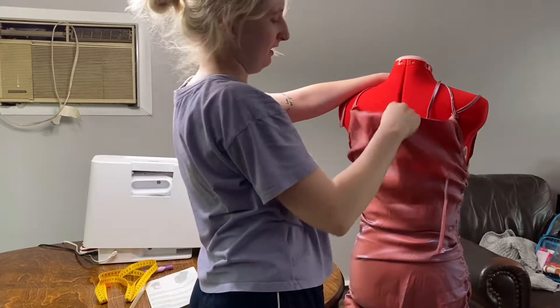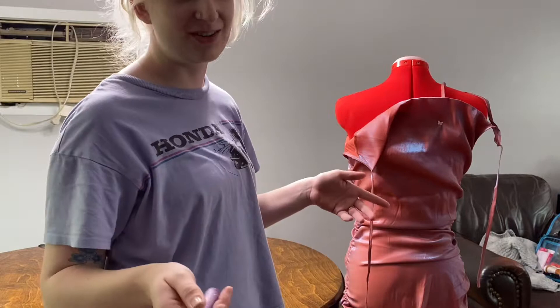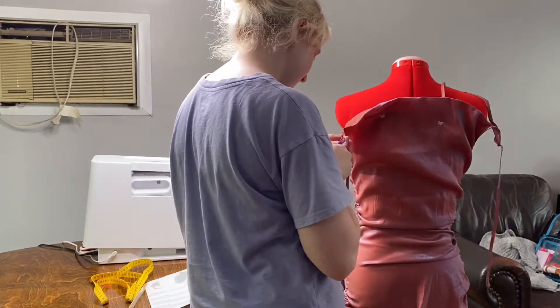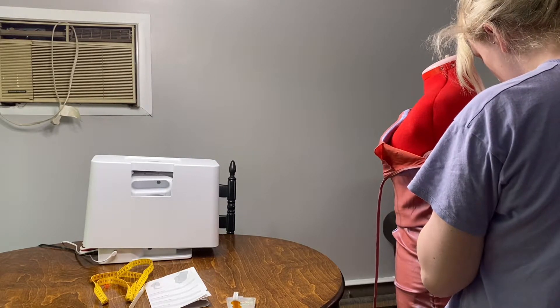Why is the back like this? What is this supposed to be? I guess here goes nothing. Here I am just starting to seam rip — the very tedious job of removing the straps off the dress — and after I finished this I decided I needed a quick little break.